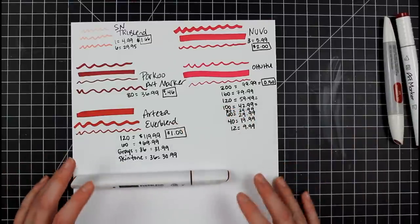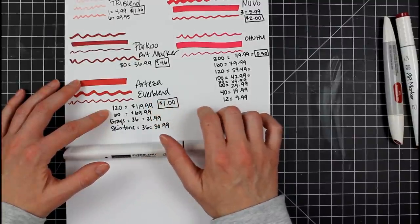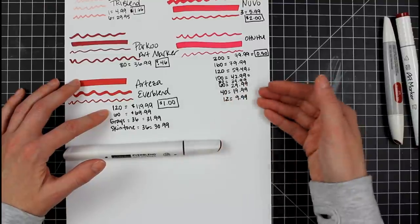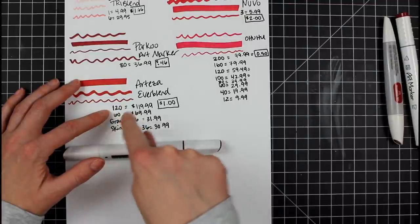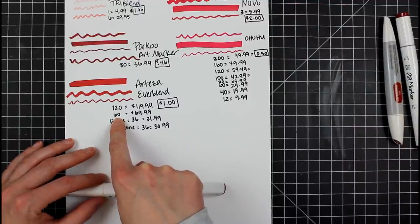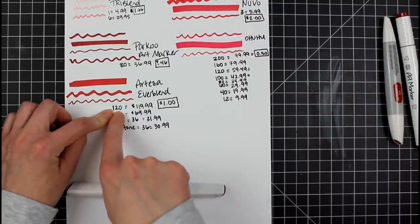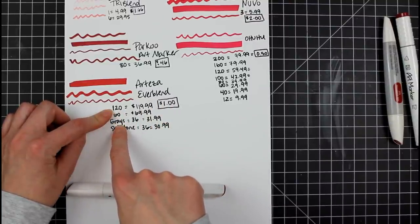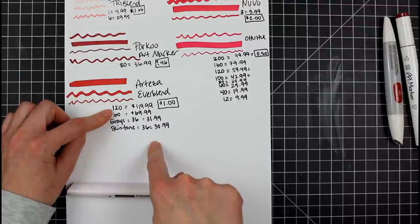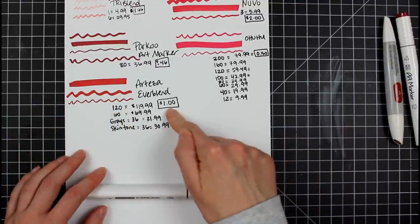Moving on to Arteza: the Ever Blends come in a 120-set for roughly $119.99. You can get them on Amazon as well as the main site. If you're Prime, shipping is free. If you sign up for the mailing list, you usually get 10–15% off, and they go on sale a lot — so that ends up being about a dollar a marker. They sell them in a 60-set as well, which I would not recommend — not comprehensive enough. The 120-set is great. If you buy the 120, you probably don't need to buy the grays separately, but the skin tones set is worth it — I highly recommend it.